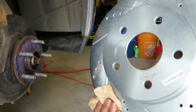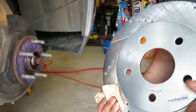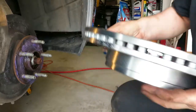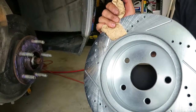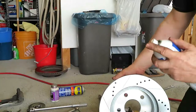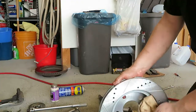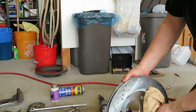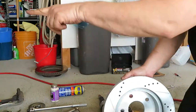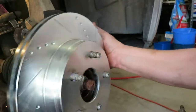One thing to note on these particular rotors — they tell you which side each rotor goes on, because with the slots and holes it makes a difference which way it's spinning for proper cooling. They mark which is for the left and which is for the right. Next I'm going to take some brake cleaner, clean the back side of the rotor, set it back on the hub, and then clean the front face after that. Just take some brake cleaner, spray the surface, give it a good wipe to remove any debris and grease from the factory. Try not to get your fingerprints on the back side because you've already cleaned it.